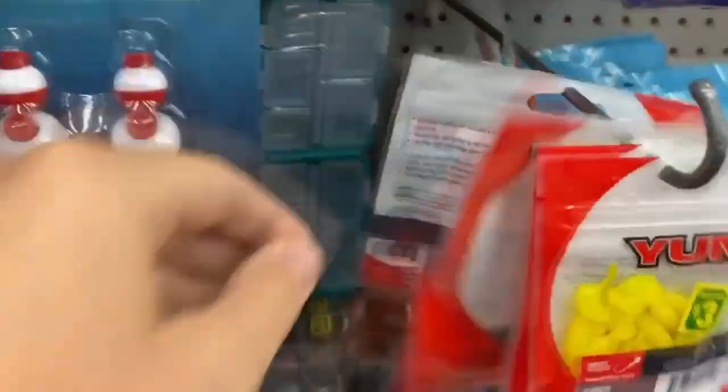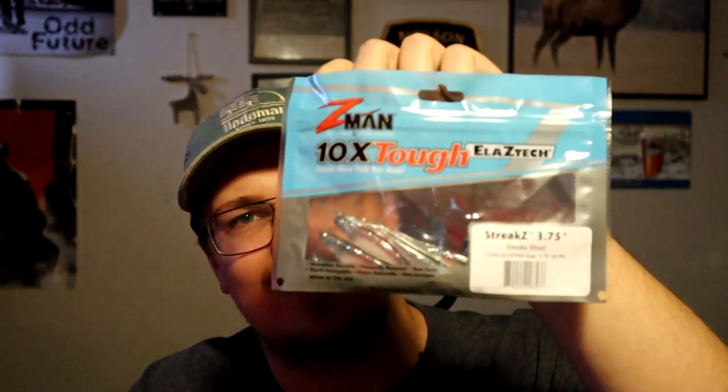I almost went for a ripple shad they had — looked kind of neat — but I don't know if I'd throw that much. They also had critter craws and a lot of Northland Tackle stuff, which is cheap as it is, so you're not getting a huge deal there. What I did pick up was Z-Man Streaks in 3.75 inch. These look pretty juicy — I've been throwing minnow-style baits on a finesse jig and these look really nice. The color they had was pretty normal so I'm happy with that.